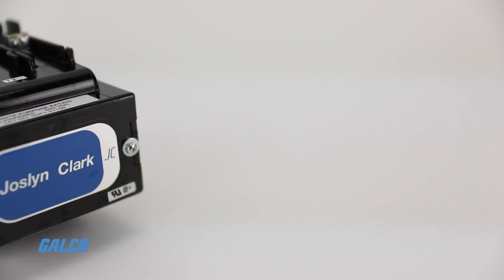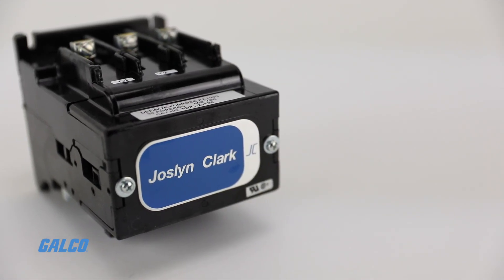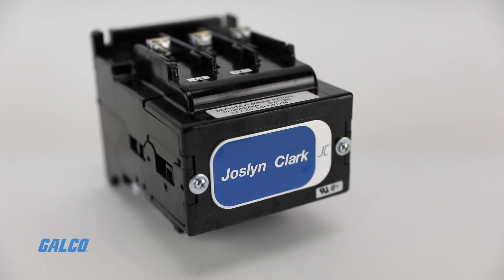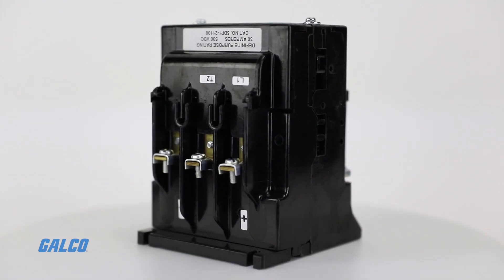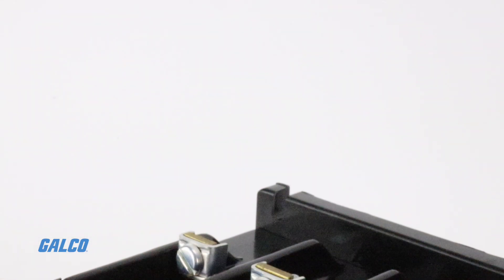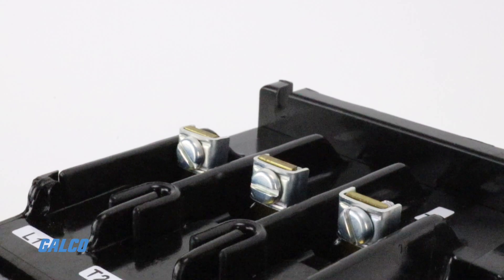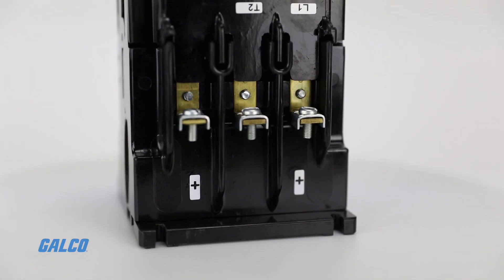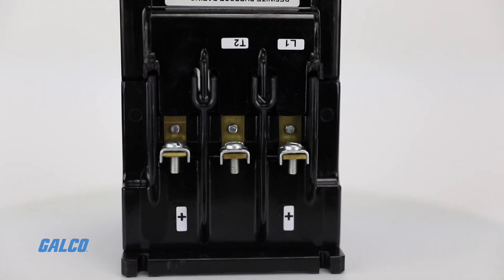Jocelyn Clark's 5DP series definite purpose contactor is designed specifically for DC drive circuits using silicon controlled rectifier switching. They can also be used in other control systems where combinations of normally open and normally closed power contacts are required.